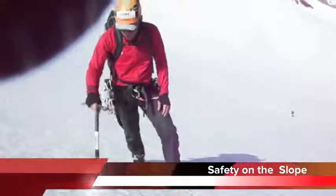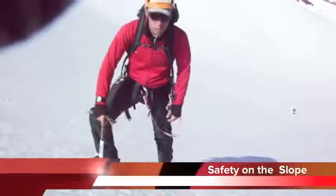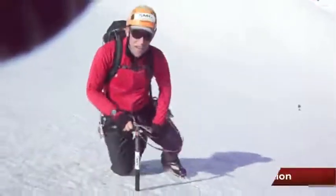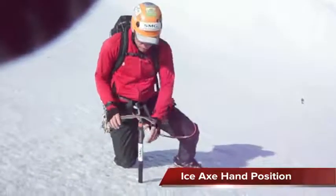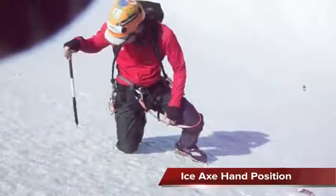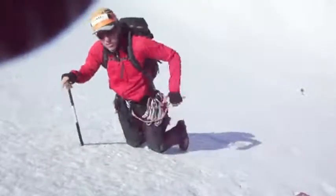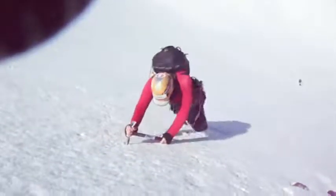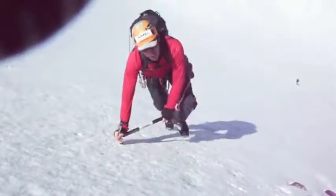I'm Darren with Sierra Mountaineering Group and just wanted to talk about a few things in terms of safety on the slope. One of them is the way in which you hold your ice axe when you're going uphill. If you hold it with the adze in the front and the pick backward, then if you happen to slip on the slope, you can execute a self-arrest without changing your hand position.